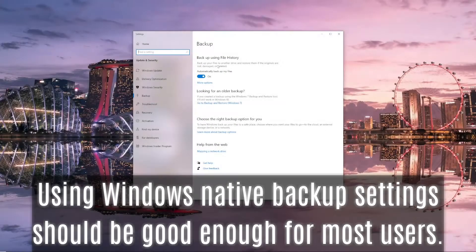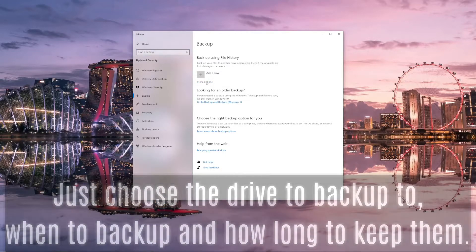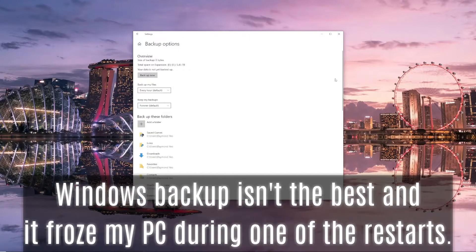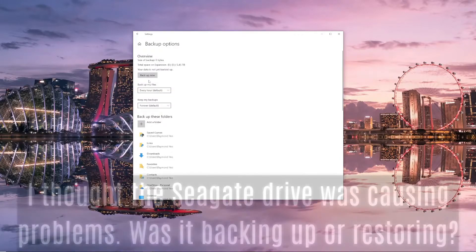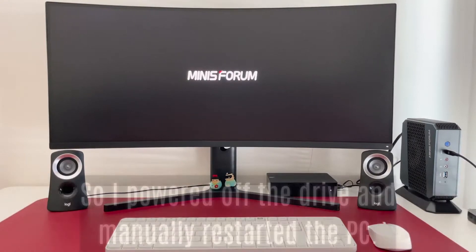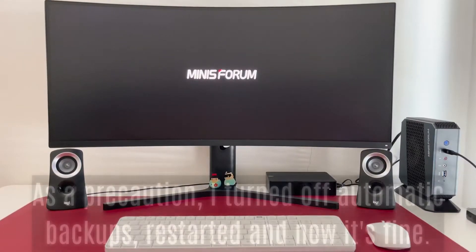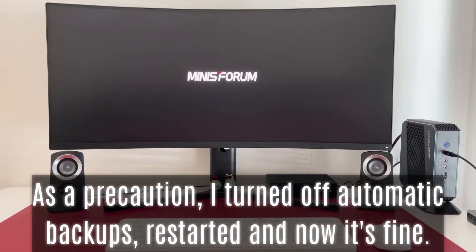Using Windows native backup settings should be good enough for most users. Just choose the drive to back up to, when to back up, and how long to keep them. However, Windows Backup isn't the best — it froze my PC during one of the restarts. I thought the Seagate drive was causing problems. So I powered off the drive and manually restarted the PC. As a precaution, I turned off automatic backups, restarted, and now it's fine.